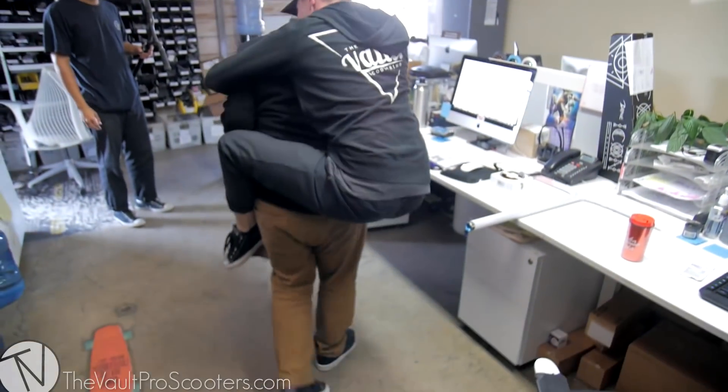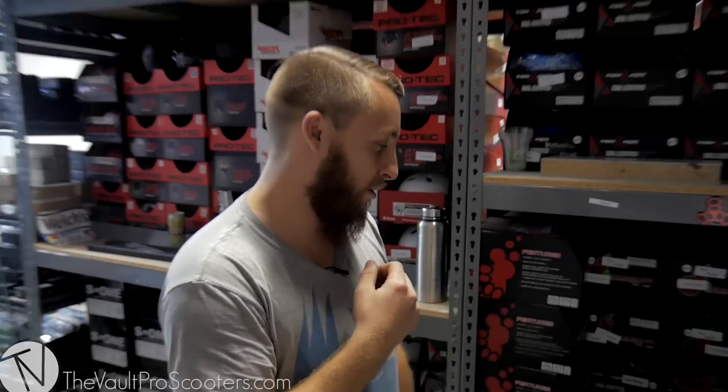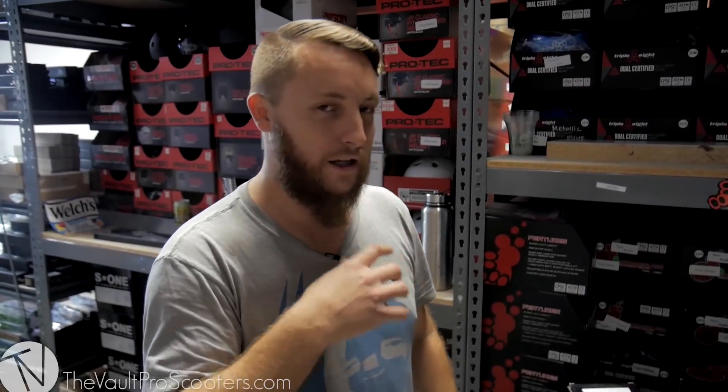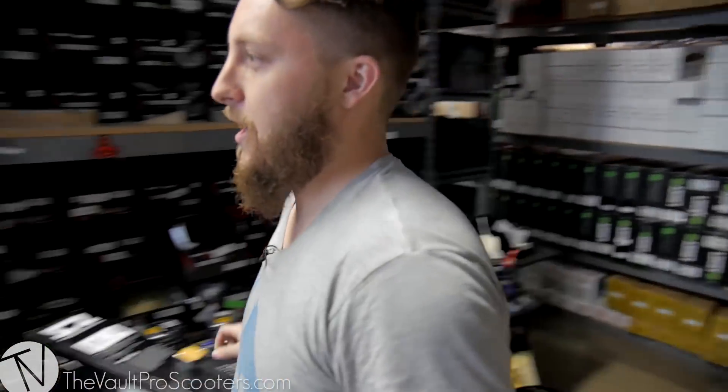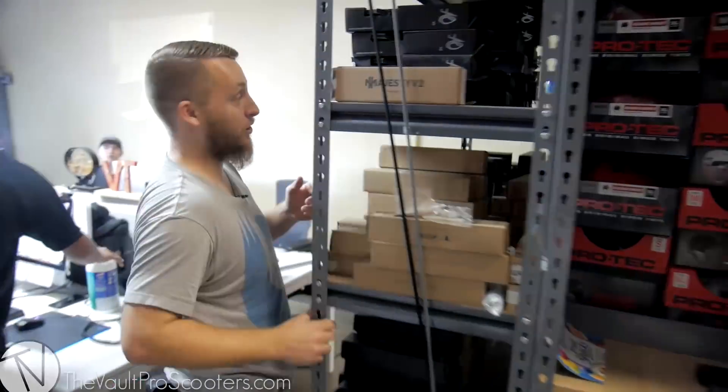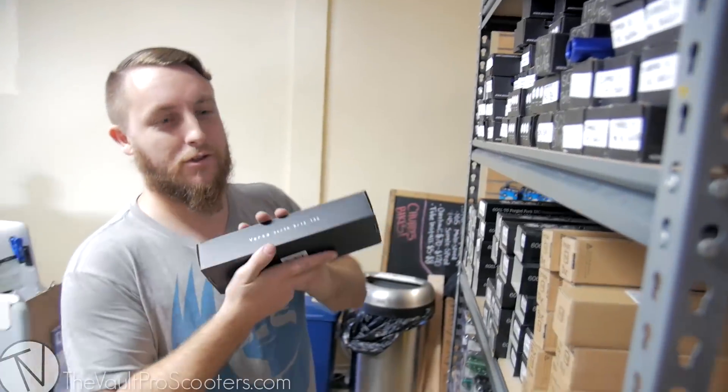I think I'm going to play off of the raw and do a black and silver Orca SCS. And then to go with that, I'm going to do the native fork as well — black and silver, of course. Versa fork.